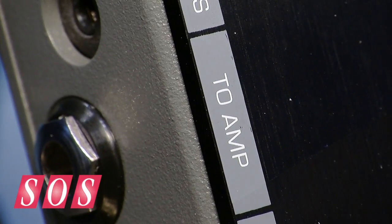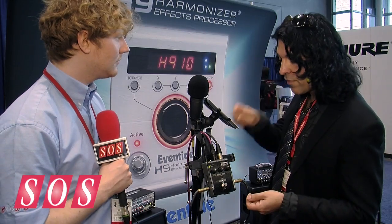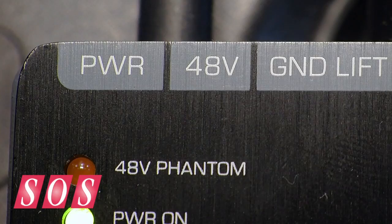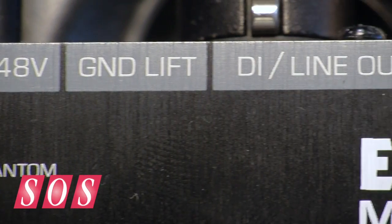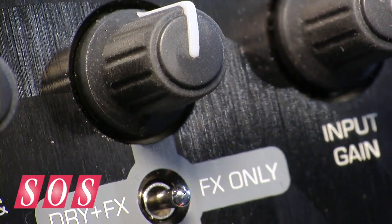Another application in the studio: it has a headphone out. So you can plug a microphone into this — it's battery powered — plug some headphones in and walk around to find the best placement for a microphone in the room, whatever you're recording. You can listen, dial in the sound, leave the mic there, and you're all set. You don't have to run back and forth patching in earphones.